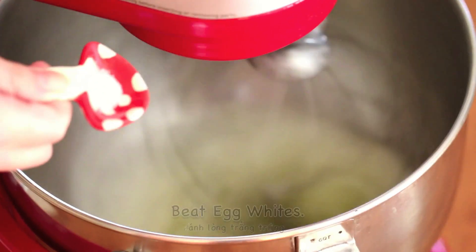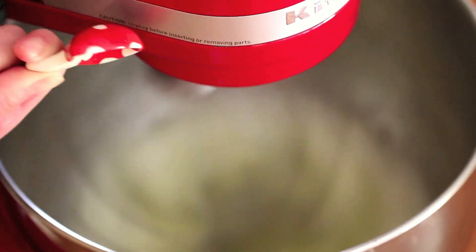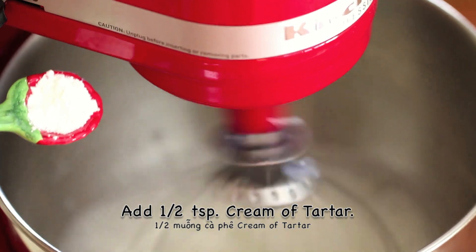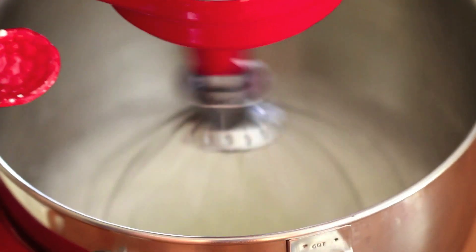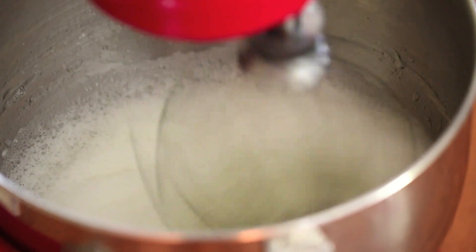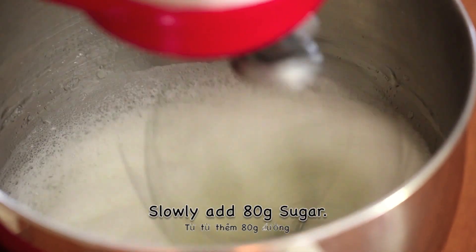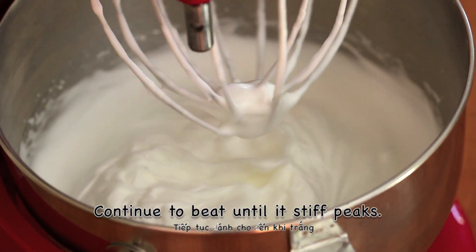Once you're done, beat the egg whites. Add in 1/4 teaspoon of salt, then add in 1/2 teaspoon of cream of tartar. Slowly add in 80g of sugar. Continue to beat until it's stiff peaks and looks something like this.